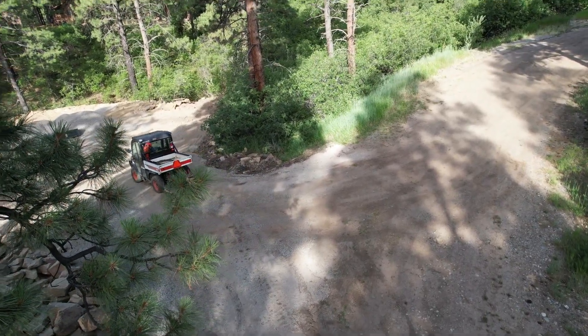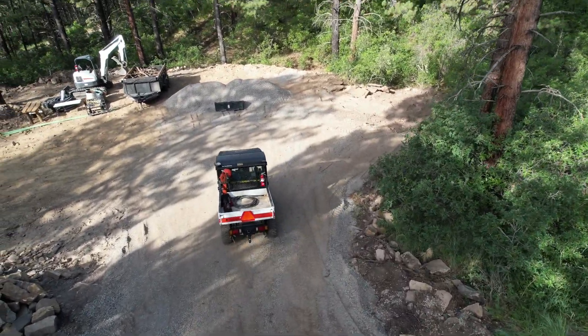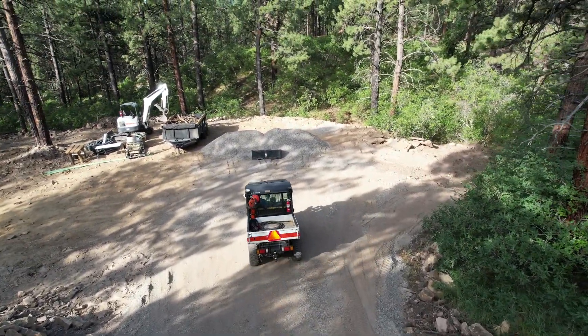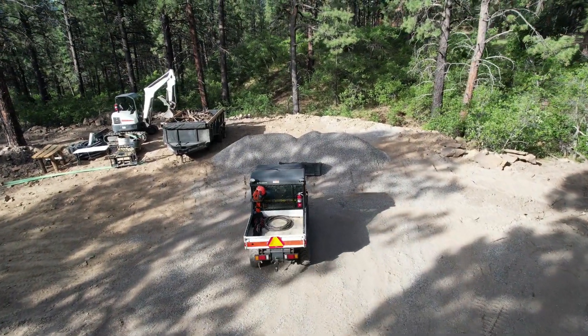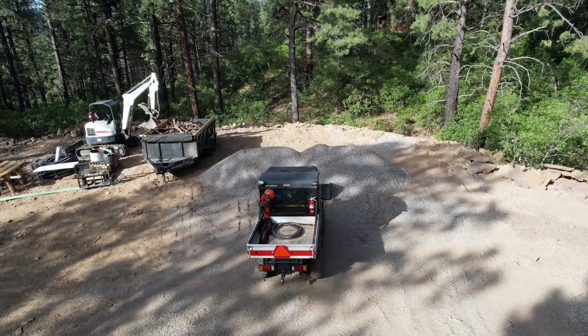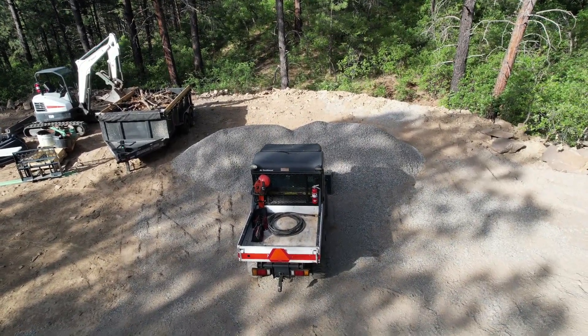Right here it senses the tree, looks for me, and then goes around it - that's pretty cool. That's a DJI Mavic Air 2S. Right here I'm going to hook up my bucket and give you a little demonstration of how this thing works.